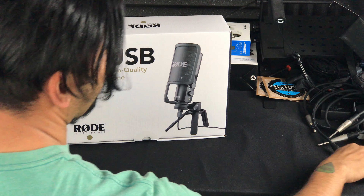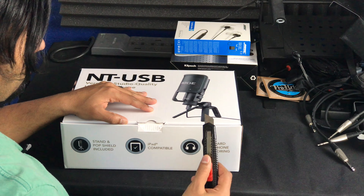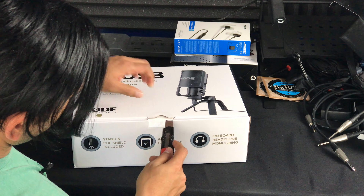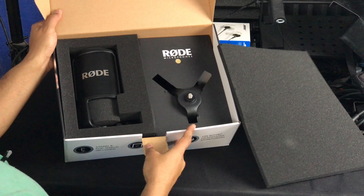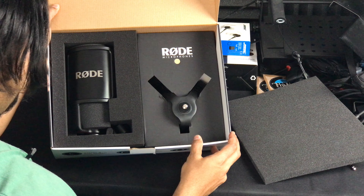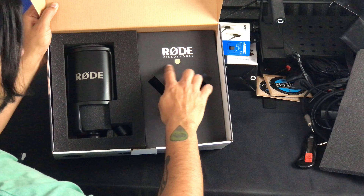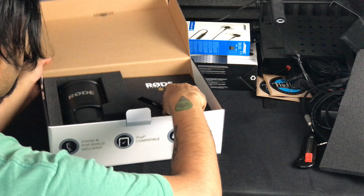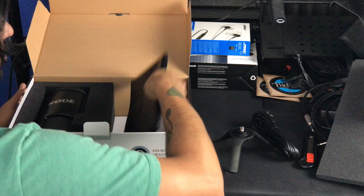All right, here we go with the unboxing. Oh, looky here — check this out. Great packaging. Rode, if you didn't know, is an Australian microphone company. I have plenty of their studio microphones. Let's see what we got here. Wow, that's one long USB cable.